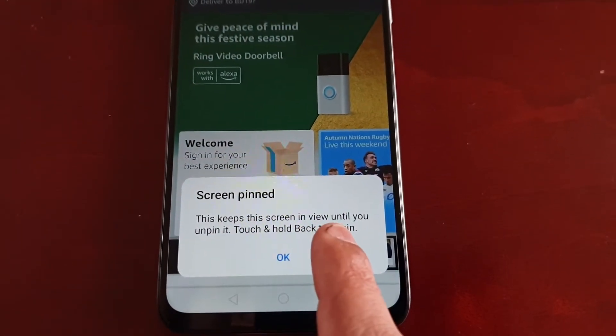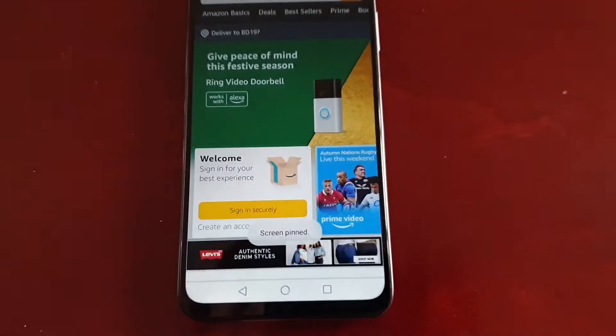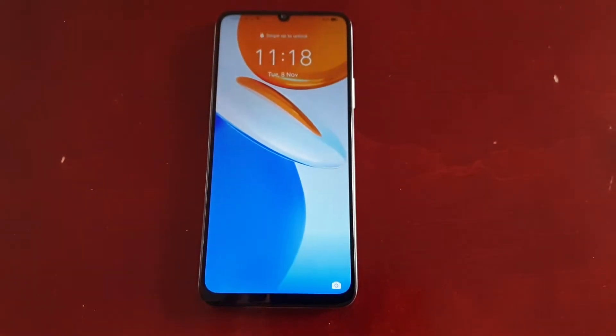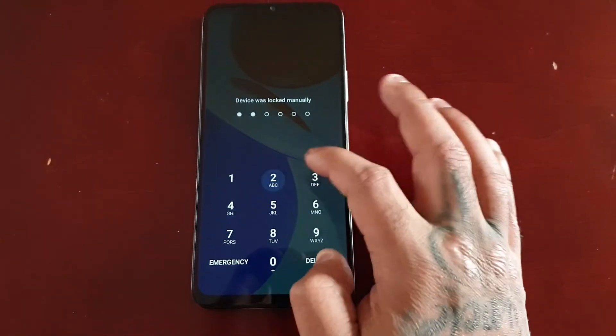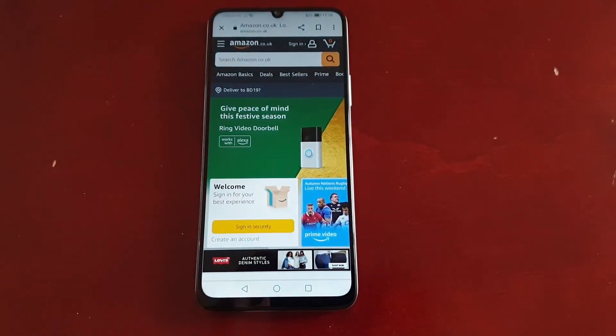As you can see now the screen is pinned. This keeps the screen in view until you unpin it — touch and hold the back button to unpin. When you touch and hold the back button to unpin, you will need to enter your password to unpin it, and now it's unpinned.